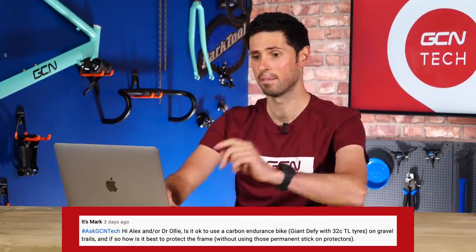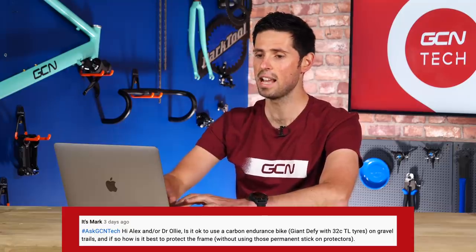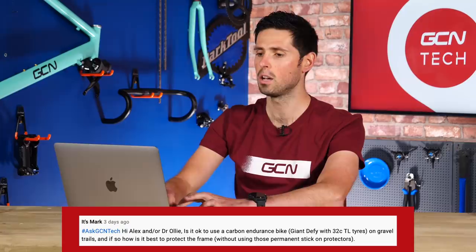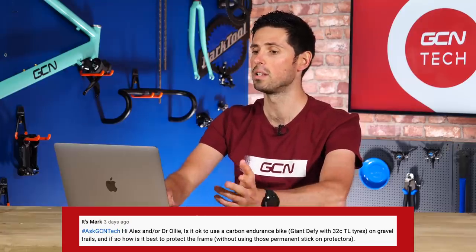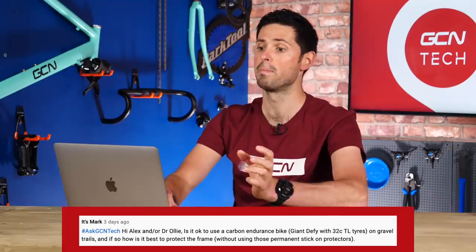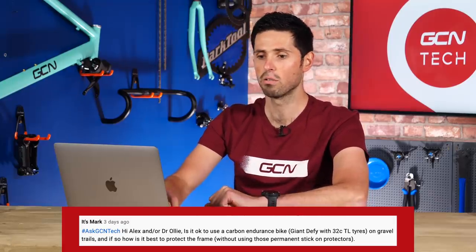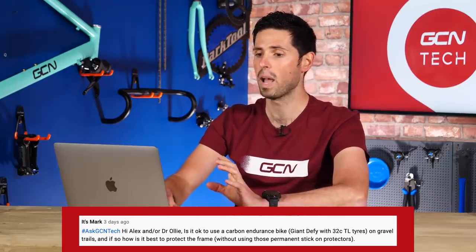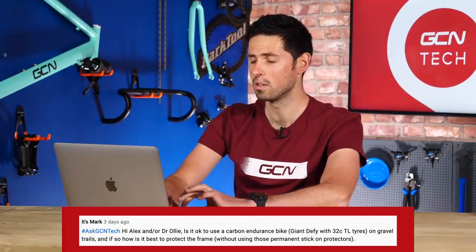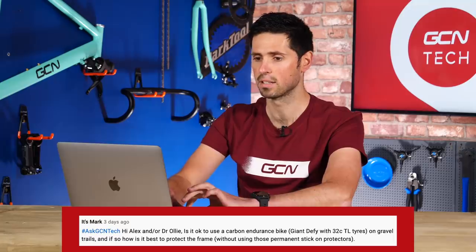It's from itsmark. It says: is it okay to use a carbon endurance bike — that's a Giant Defy — with 32-millimeter wide tires on a gravel trail? If so, how is it best to protect the frame? They also say they don't want to use those permanent stick-on protectors. Yes, it sure is okay to use your road bike on some gravel trails, but I wouldn't do anything too extreme.